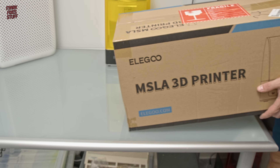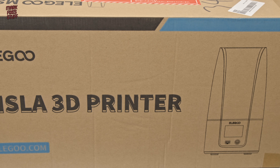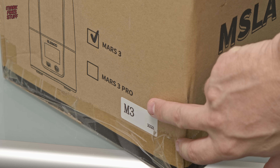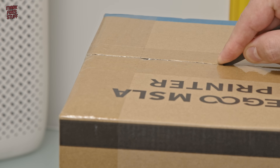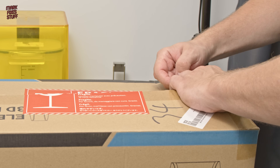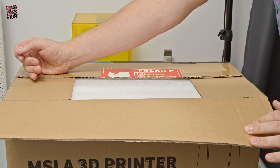I'd like to say a big thanks to Elegoo for sending this printer over. It's an MSLA 3D printer, with MSLA meaning Mask Stereolithography Apparatus. Mask Stereolithography means there's a UV source that cures resin, but that's blocked by an LCD screen that turns the pixels on and off. It builds up layers by turning those pixels on and off and moving the print platform up and down.